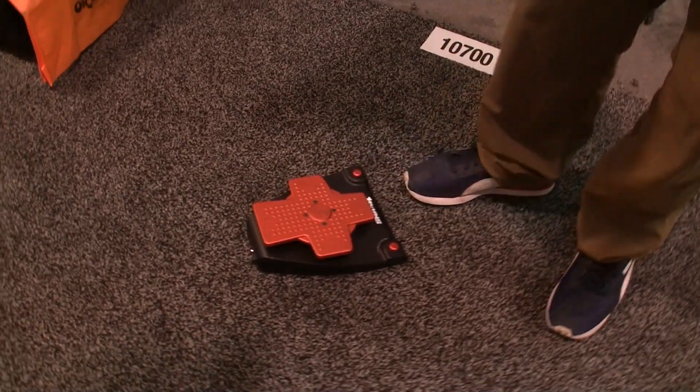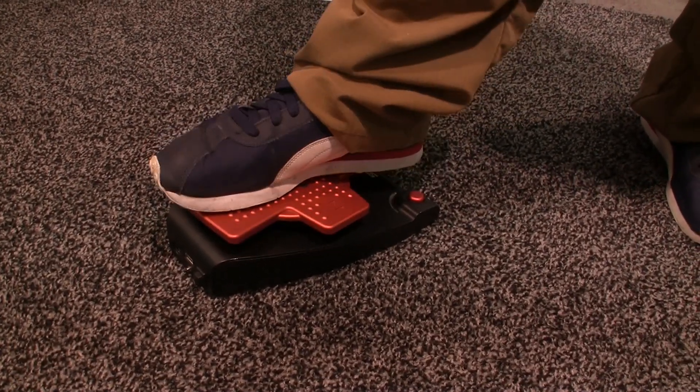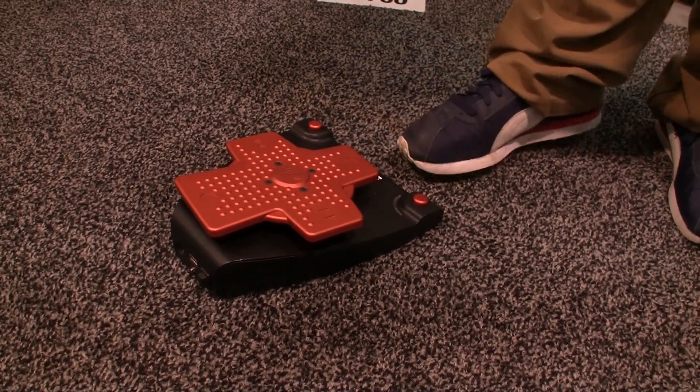So basically, we've got a couple different modes. The first mode is mouse mode, so instead of having to use your hand as a mouse, you can use this as your cursor with your foot so you never have to take your hand off your instrument. Left click is right in the middle, right click is right there on the right. That's mouse mode.